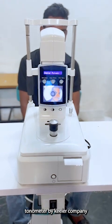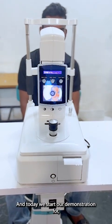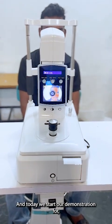This is a non-contact tonometer by Keeler company, and today we will start our demonstration for it.